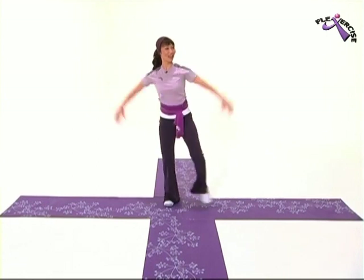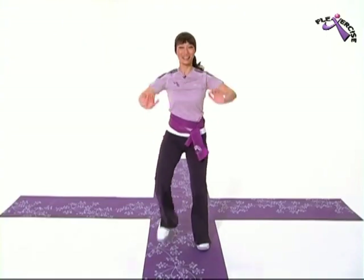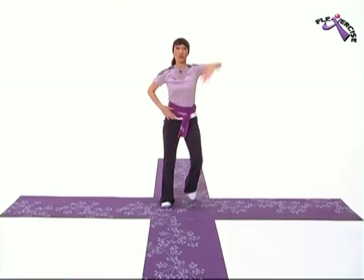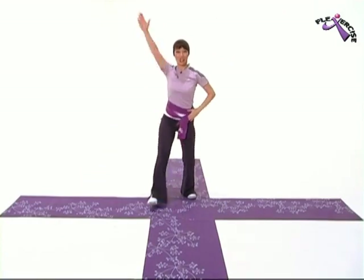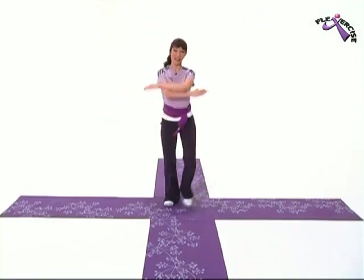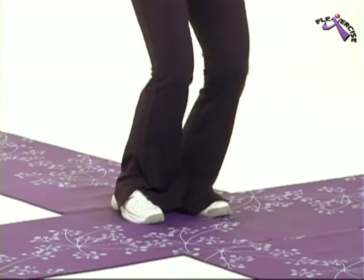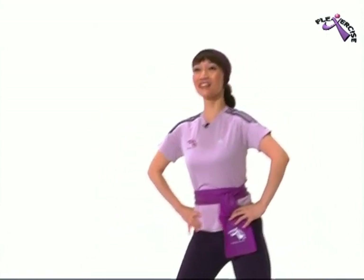Double tap. March forward. To the back. Easy right with your arms. One more. Other side. Change. Very good! Double taps. Left. Two more. Last one.